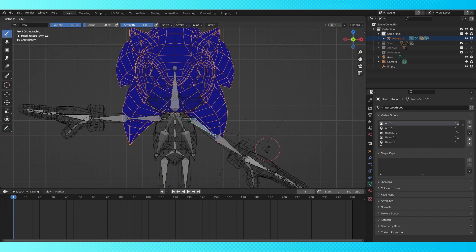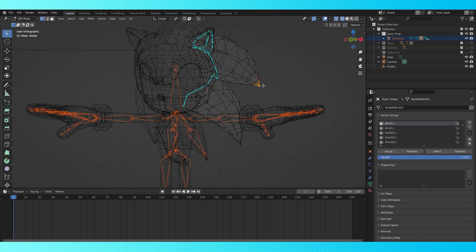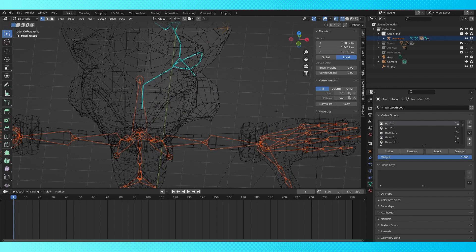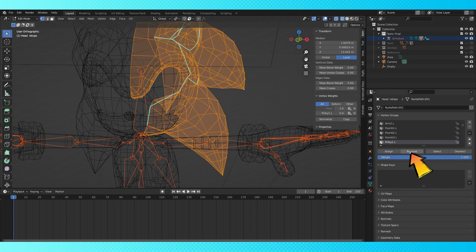Sometimes you just can't find the problem bone. So tab into edit mode and use the side N menu to figure out which bone is the issue. You can just hit this little X here or continue on removing weight in the side panel.